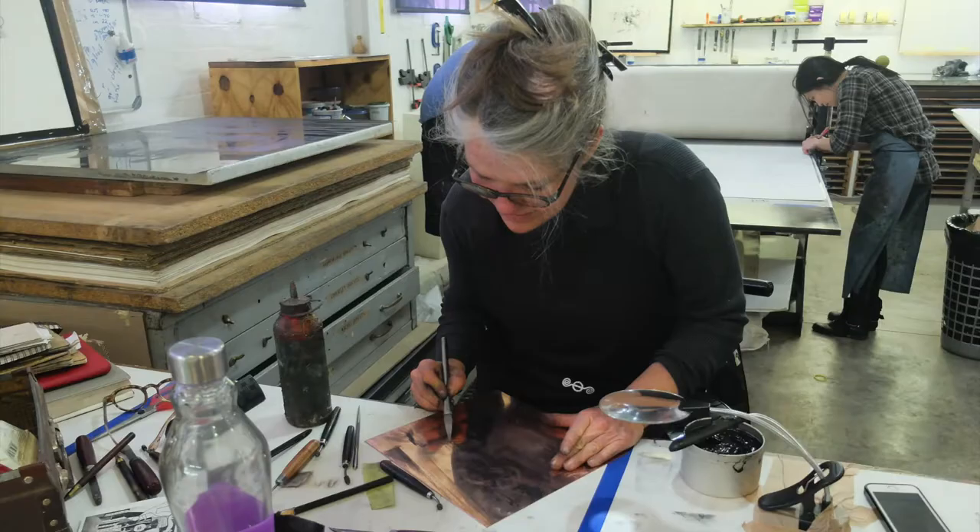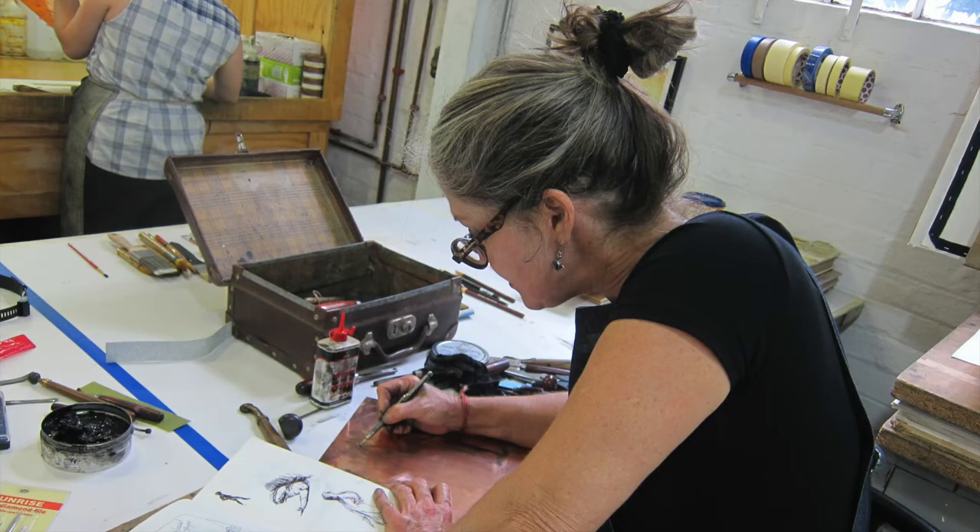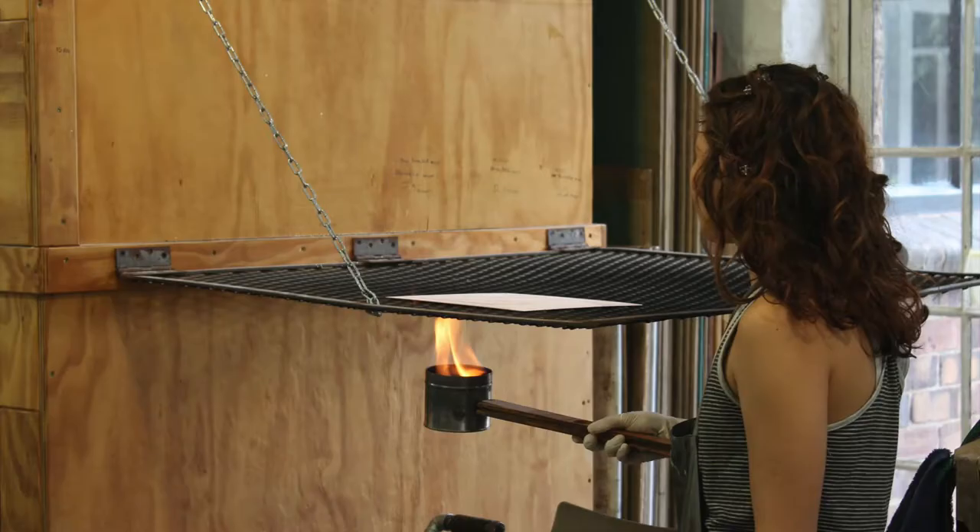The image began as a drypoint plate in 2014. Bell felt that the image wasn't working and so she set it aside to revisit at a later stage. In March of 2017, an aquatint was added which created a solid black tone covering the initial drypoint.